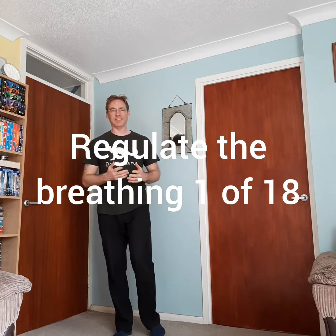Shibashi Qigong set two exercises. We're going to do one of 18, and I'm going to do at least one every few days just to basically ease it out a little bit.